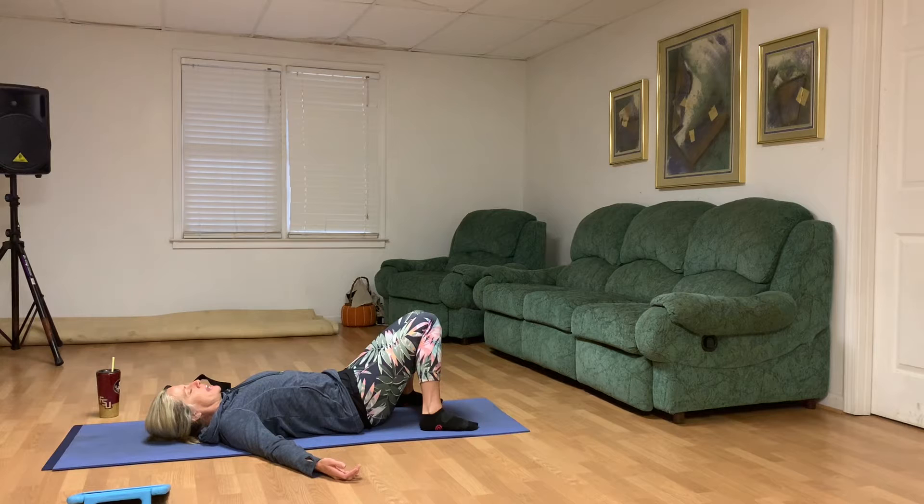Take these first couple minutes for some deep breaths in and out, letting your belly lift and lower, trying to bring ourselves to this very present moment. We're letting our ribcage and diaphragm expand as we inhale and deflate as we exhale. Anytime our mind wanders, we're just going to bring it back to our breath.